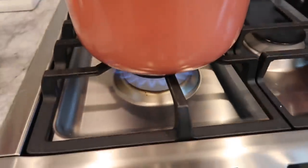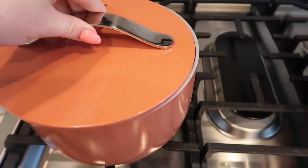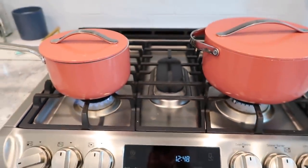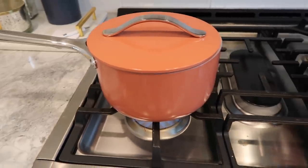I'm going to let this simmer until all the vegetables are soft. While these simmer, I'm also going to start a pot of rice in this pan and let both cook together.